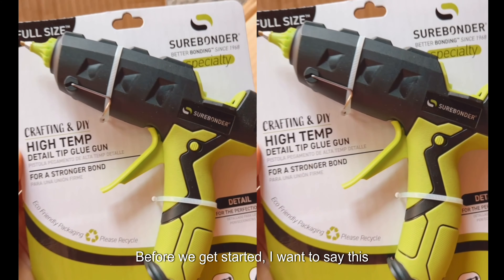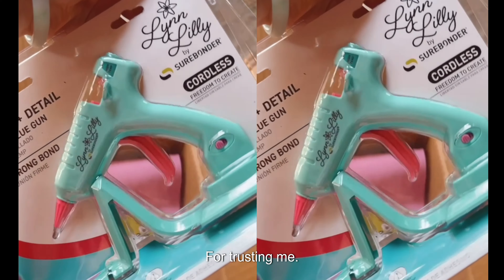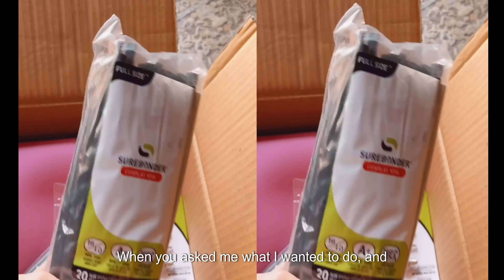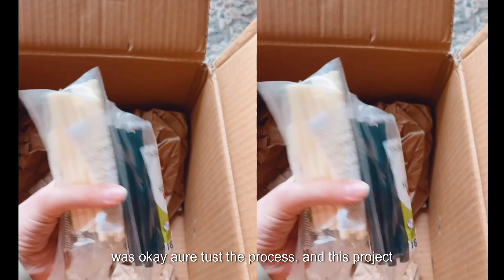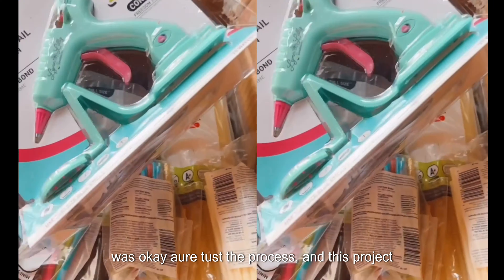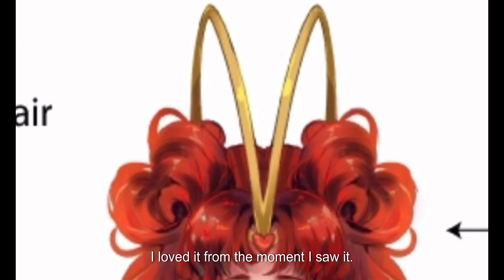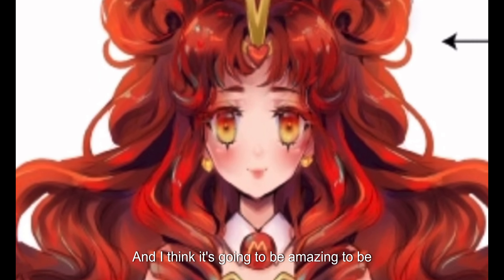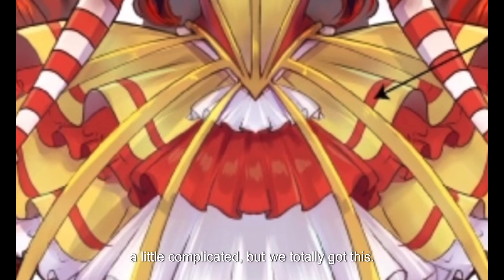Before we get started, I want to say that this project is sponsored by SureBonder. Thank you guys so much for trusting me when I said I'm going to make hamburger shoes — you didn't even blink. This is the original design by Ellie Marie. I loved it from the moment I saw it and I think it's going to be amazing. It's going to be a little complicated but we totally got this.